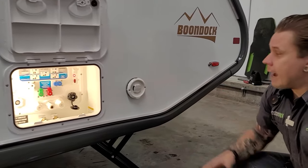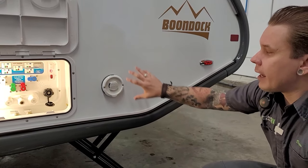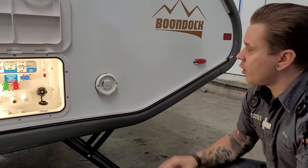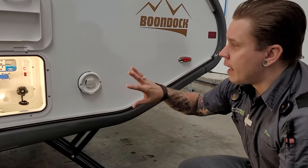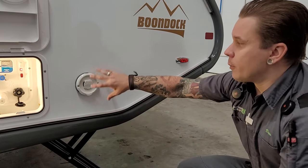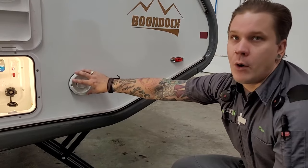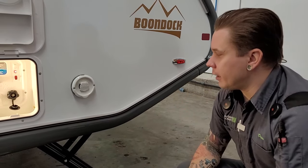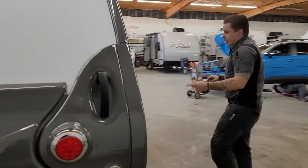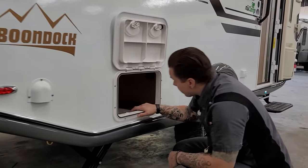Moving on here, we have the Alde vent. Not much you're going to be doing with the appliance at this location — just make sure you don't restrict the flow and keep it free breathing. It does blow very hot air when on, so keep in mind it will pretty much melt whatever you put in front of it — keep that free breathing, especially during operation.